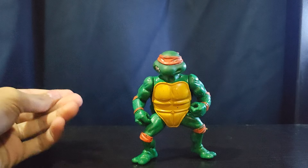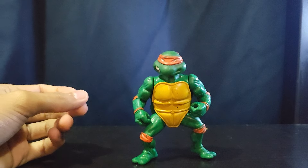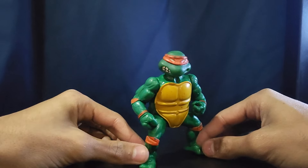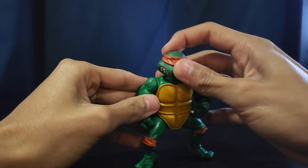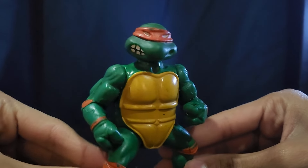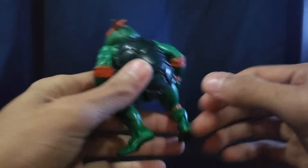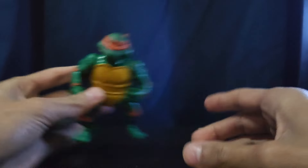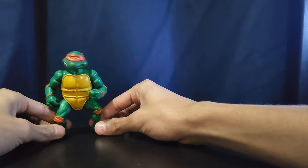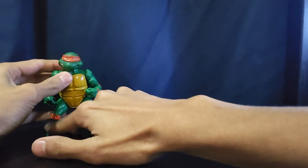I do have the original 1988 action figure here. I don't know if it's a soft head or a hard head, but this guy is the original Michelangelo. He looks a little beat up, but he's just cool.